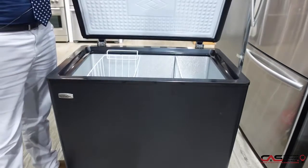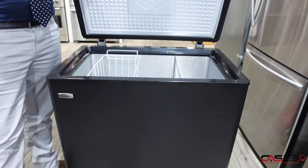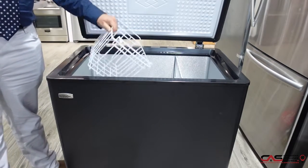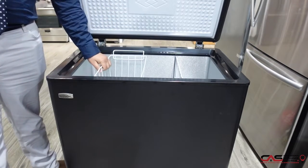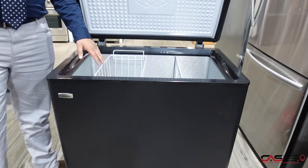It comes with a 5.5 cubic feet capacity chest freezer. It's environmentally friendly and energy efficient. It comes with one adjustable wire basket for extra storage.